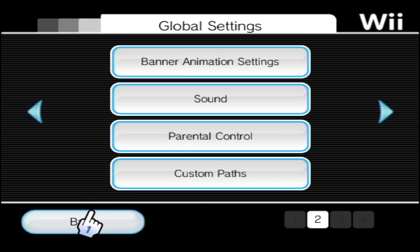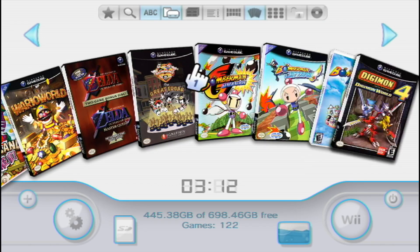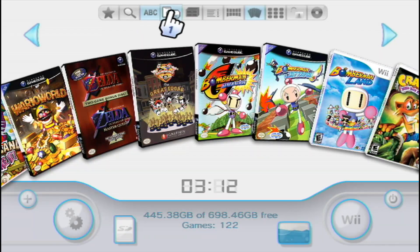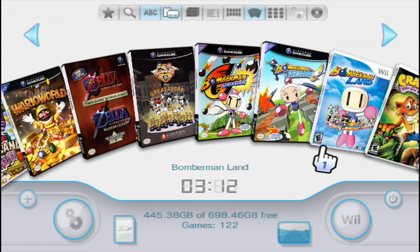There's one other thing I want to show you. You may or may not see your GameCube games listed. Go up into the settings and make sure GameCube games is ticked, along with Wii games depending on what you're using. By default, if no games are detected, it will select NaN channel, so you might see the Homebrew Channel or any emulators and homebrew apps you have. Click OK and you're good to go.